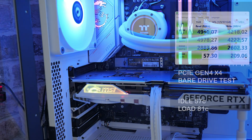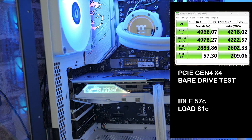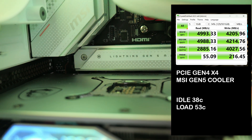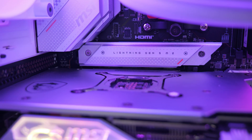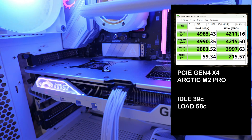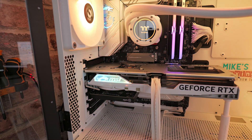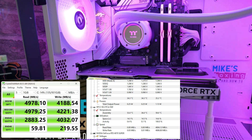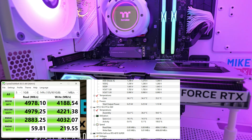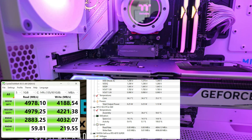The bare drive idled at around 57°C and under full load got up to 81°C. The MSI M.2 Gen 5 stock heatsink had an idle temperature of 38°C and a high of 53°C — excellent. The Arctic M.2 Pro was 39°C idle and rose to 58°C. For the Thermalright M.2 2280 non-pro version, idle was 36°C — the room was a little cooler today — but the load temperature came out slightly worse at 59°C.